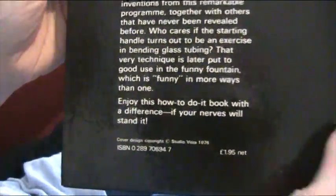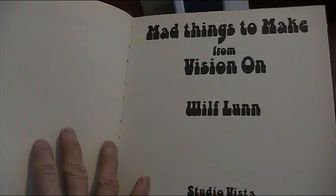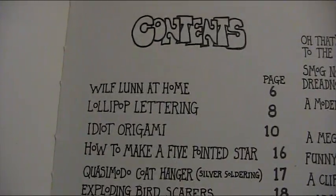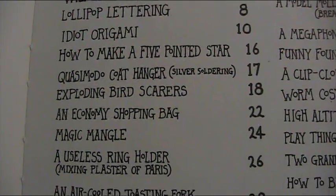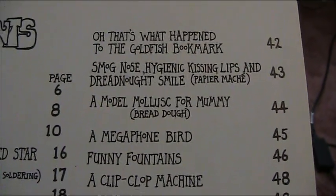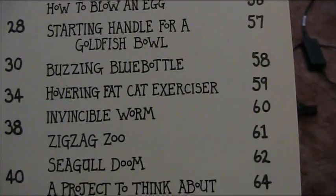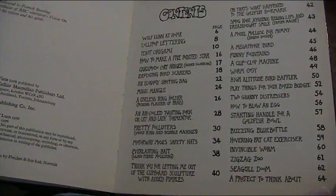Right, let's have a look inside then. Now this book comes with a bit of a warning — I'm not sure you should really do any of it. If you're a kid especially, you should attempt some of these things, but what have we got in the contents? Wilf Lunn at home, and we start off with some easy things, but then there are things like exploding bird scarers. And yes, there is the use of blowtorches and Bunsen burners in this.